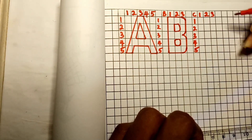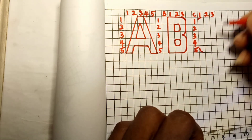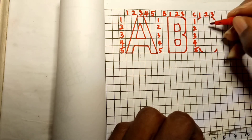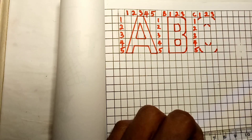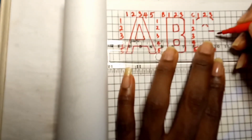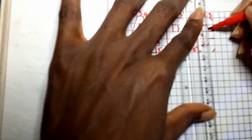For letter C, it is filled with curves at all four corners. On the first column, draw a curve on the first and fifth boxes. On the third column, draw a curve on the first and fifth boxes also. On the second column, draw a curve on the second and fourth boxes. On the third column, add straight lines on the upper part of the second box and the lower part of the fourth box. Then join all the curves together to create capital letter C.